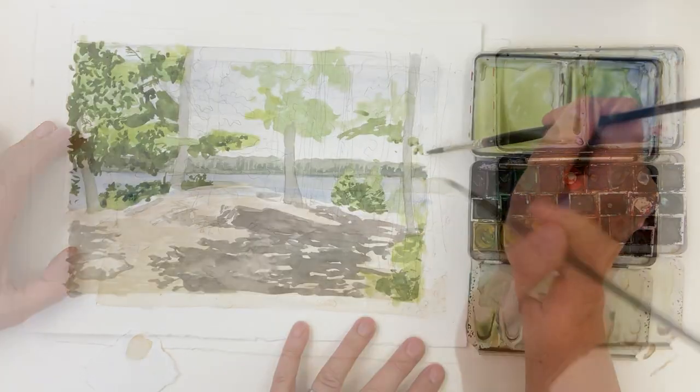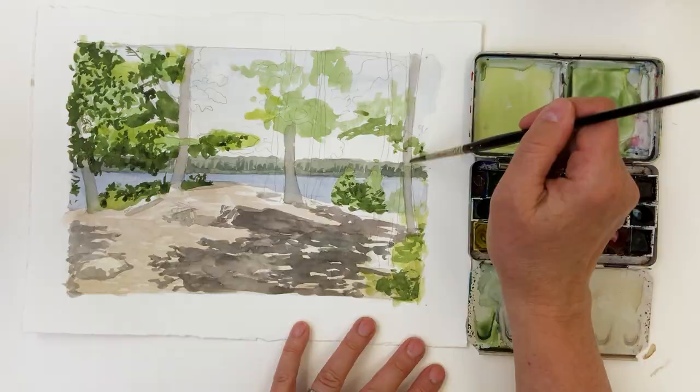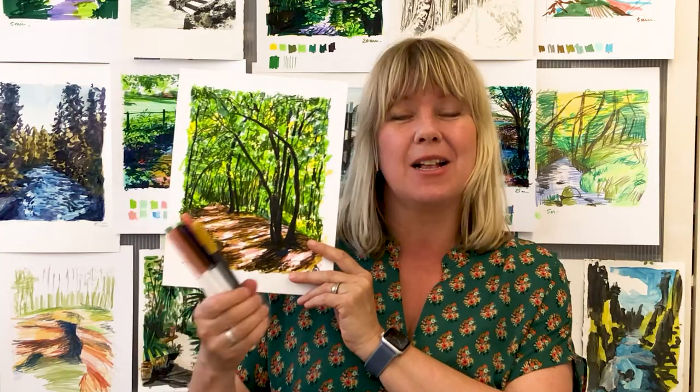Today we are going to be doing landscapes in markers and we are going to be working with watercolours. I love love love drawing with markers because they're so versatile, portable, non-messy.